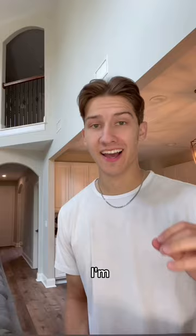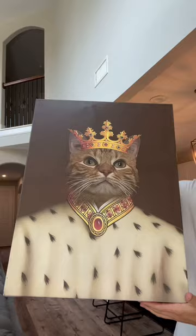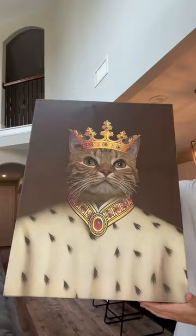I'm actually extremely proud. I went for the royalty crown on his head type of painting. And here's the result. Kurt checked it out — I think he actually really liked it. Where should we hang it up?